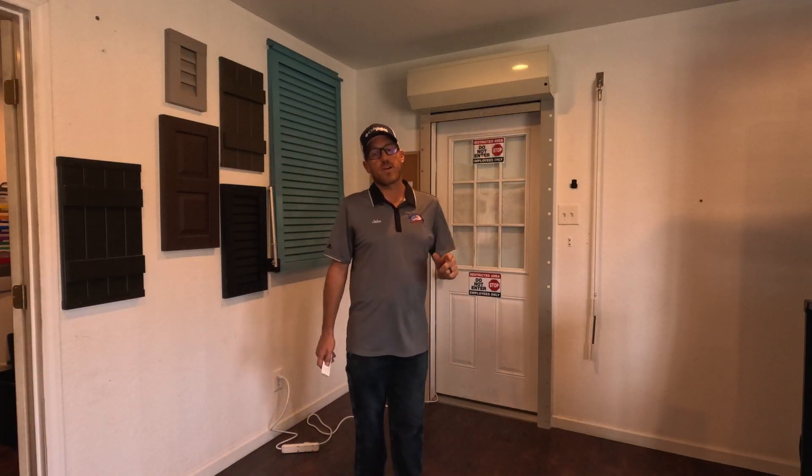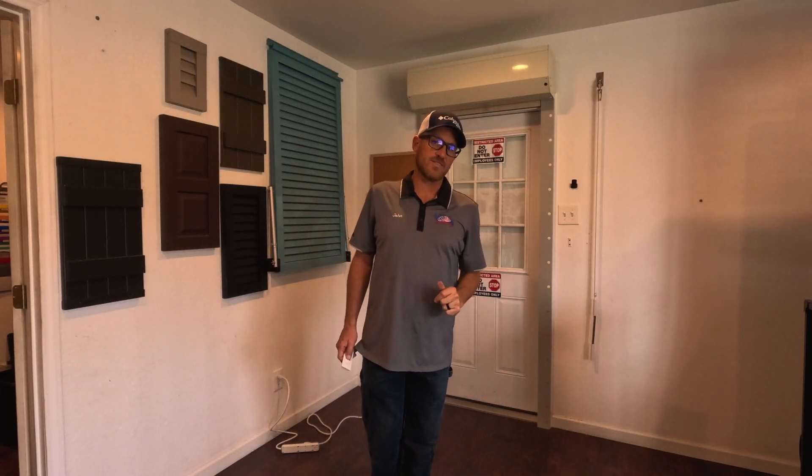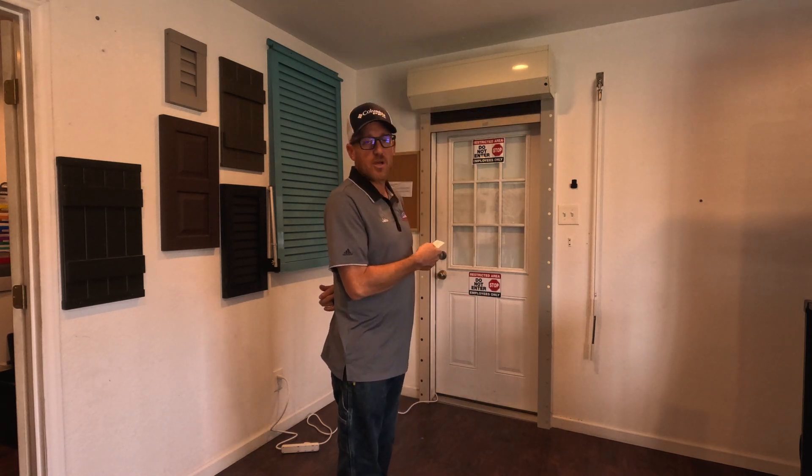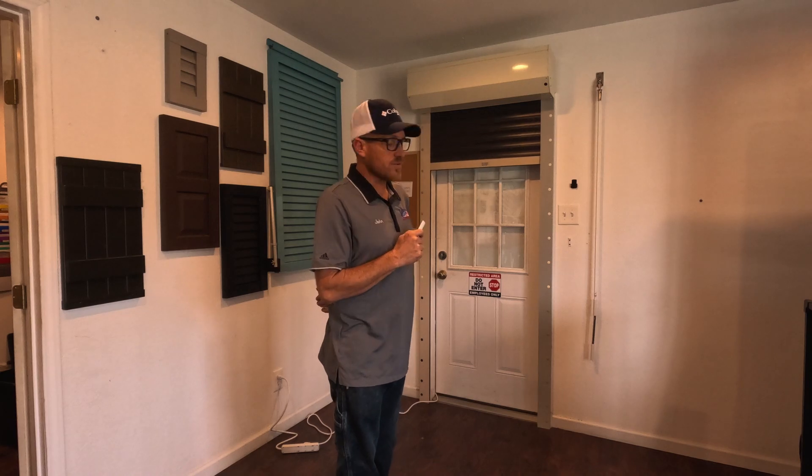John with John Shutters and Aramco here, bringing you another how-to video. Today's how-to video is going to be how to take an already programmed shutter and add a digital keypad.